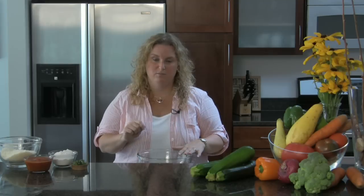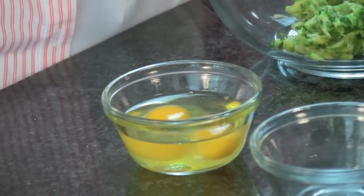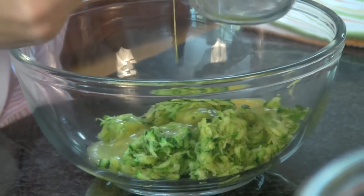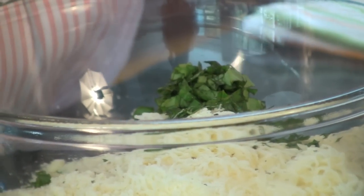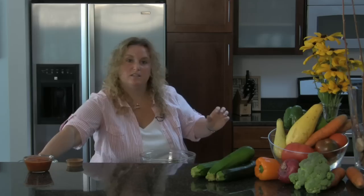We're going to add two eggs — I'm going to beat them before I put them in. Now we're just going to add some flour. Two kinds of cheeses: parmesan and mozzarella. Who doesn't love cheese? I have some fresh basil; you can use dried, it doesn't matter, whatever you have. A little bit of salt and pepper.